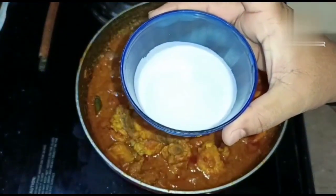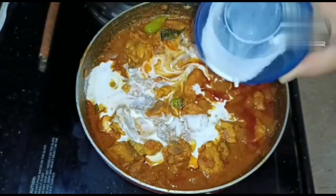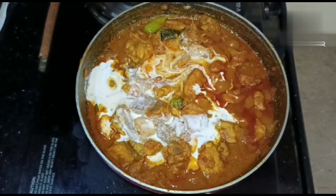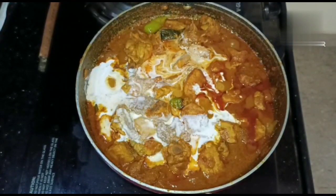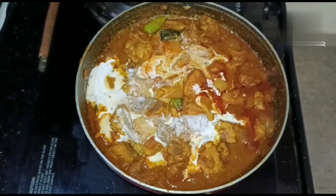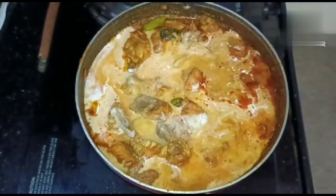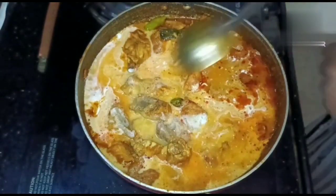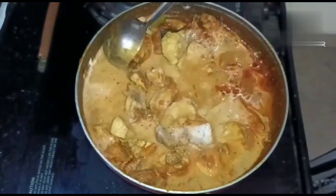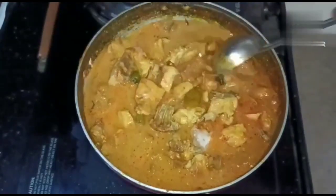Now the masala is filled with 3 cups. I am going to add 1 cup of masala, then add 1 cup of sauce. Stir and add another cup of sauce. You can add the masala — this gives the food a good taste.